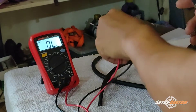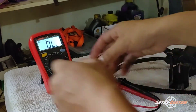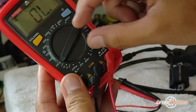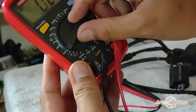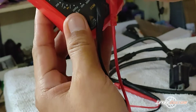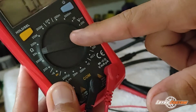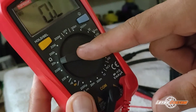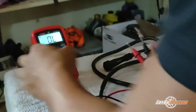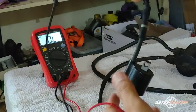Okay, let's proceed to the secondary test. For the secondary test, set the multimeter again to 20k ohms position. Set it to 20k.